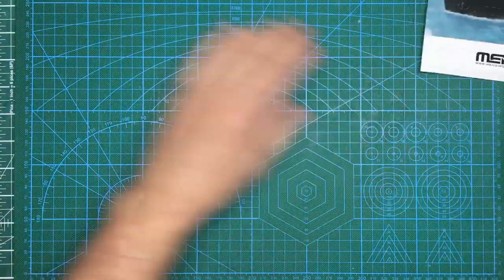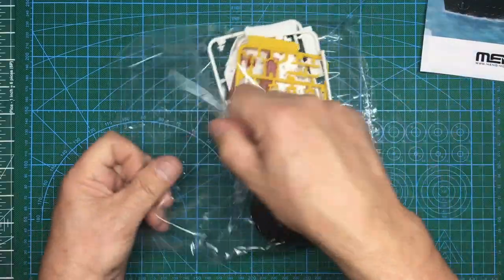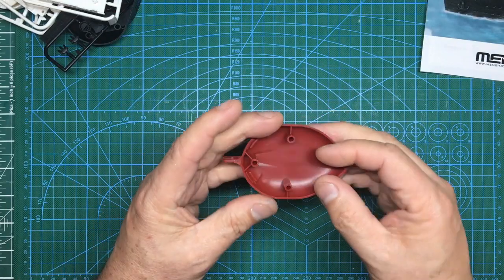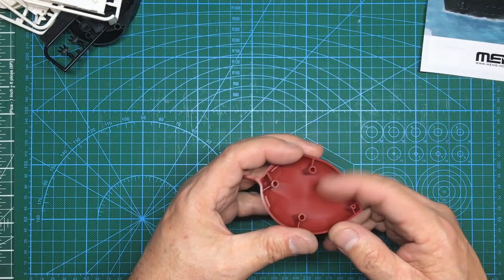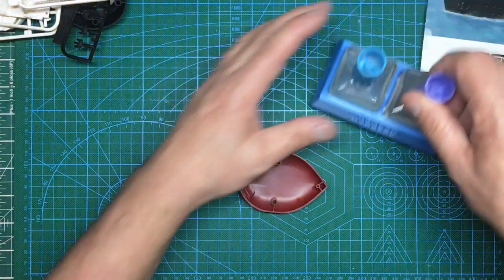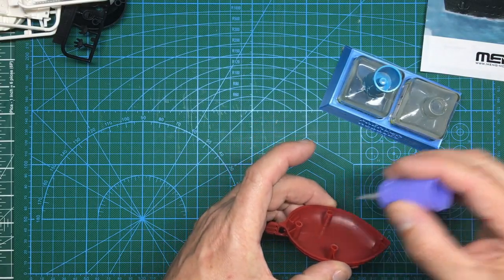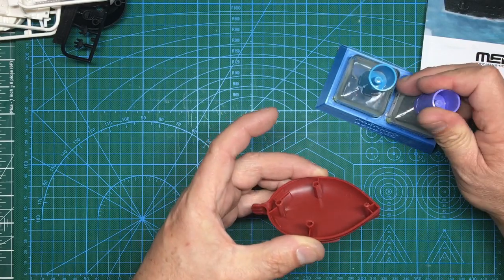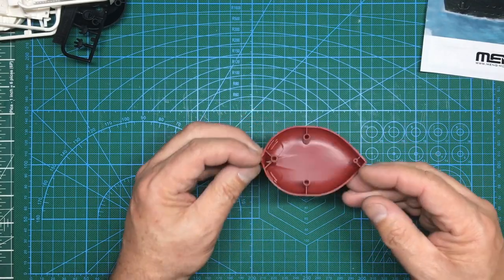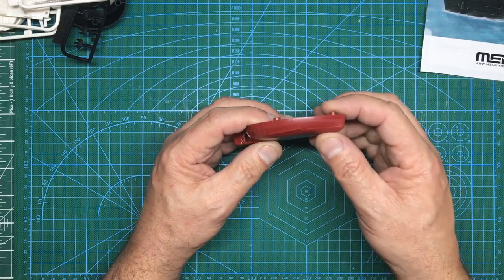Let's have a look inside the bag. Starting with the lower hull — this is that waxy type plastic, so you need to be very careful putting liquid cement on here because it can go a little funny. I'll do a little test right now to see if it splits. It seems it may be okay — it could be that the model I already tried was a one-off — but test it first if you're going to use glue.